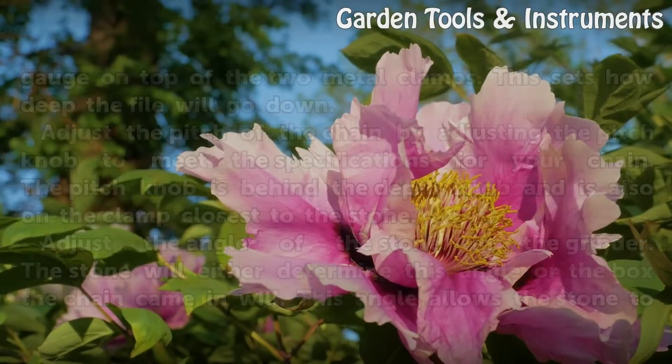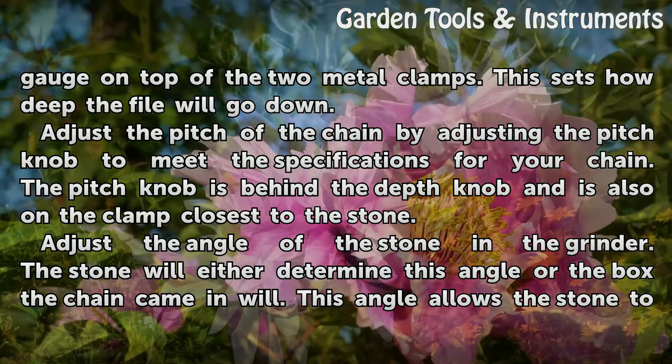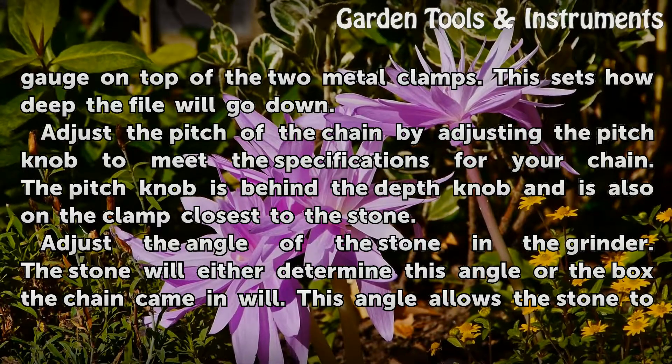Set the depth of the filing by adjusting the depth gauge on the top of the two metal clamps. This sets how deep the file will go down. Adjust the pitch of the chain by adjusting the pitch knob to meet the specifications for your chain. The pitch knob is behind the depth knob and is also on the clamp closest to the stone.